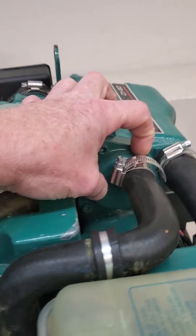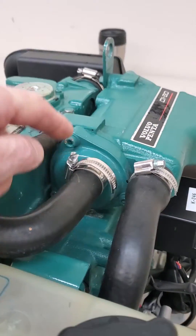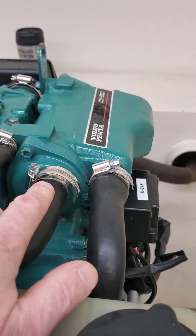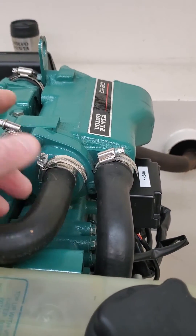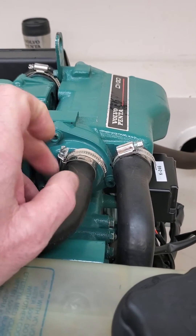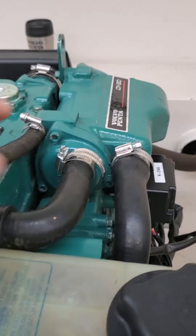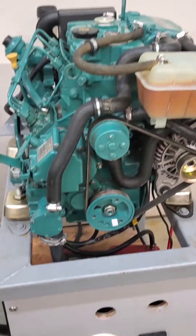On that same D130 complete engine, the runner from the raw water pump comes up and goes right into that cavity. You can see that cavity was about this big — all they had to do was take this hose off, look in there with a flashlight, and they would have seen those pieces. They wouldn't even have to take the end cap off — you could reach in and pull them out with a pair of needle nose pliers or a pick tool.